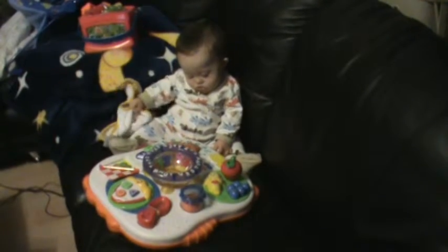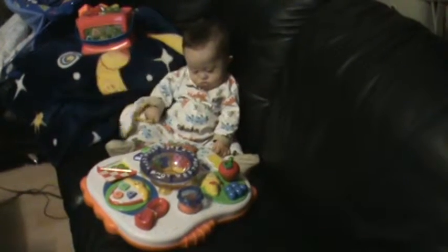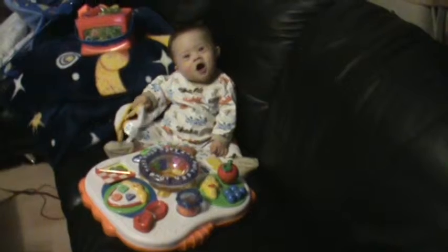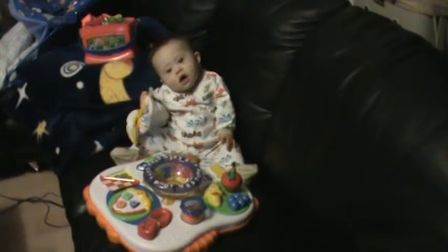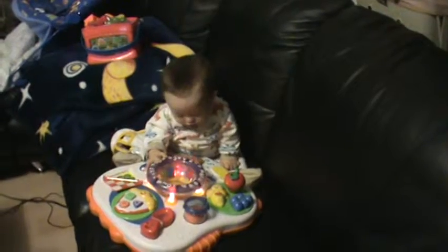Press another button. Press another button. Hunter. Yes, Bubby. Put that down and press another button, like over your bib. Hi. Yeah, there you go.